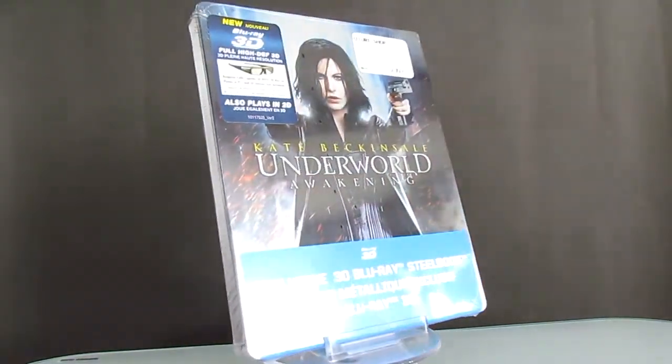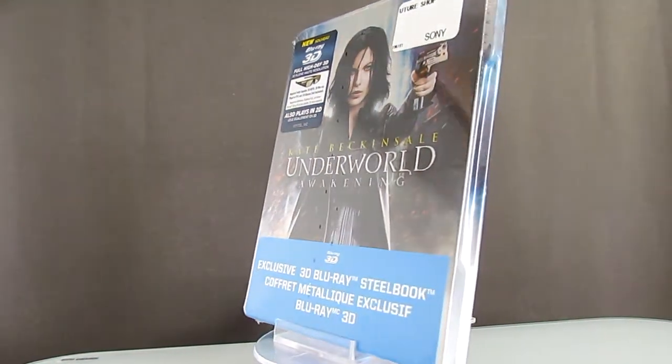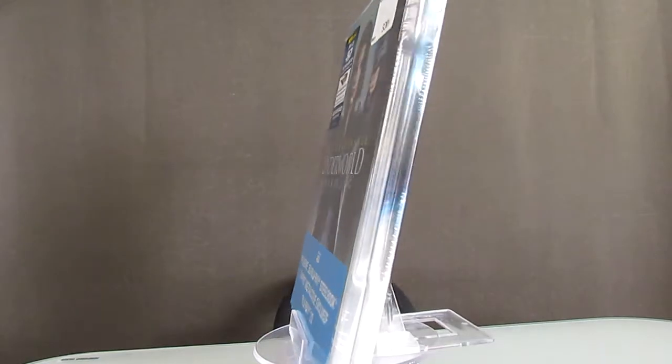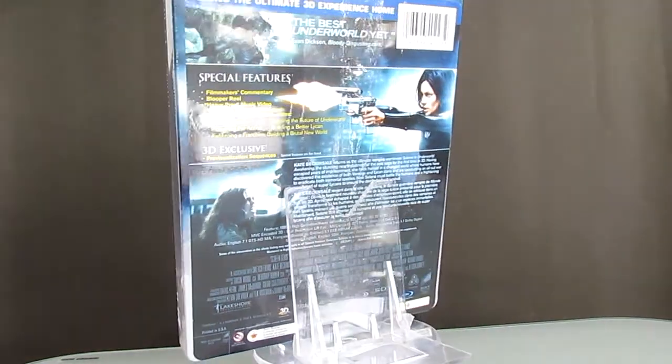Hello everyone. I have here the Feature Shop Underworld Awakening Steelbook. Folks in the US will also get this through Best Buy. This is the 360 unopened view of the Steelbook.